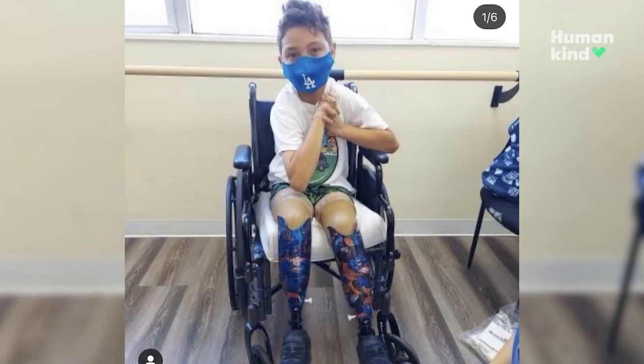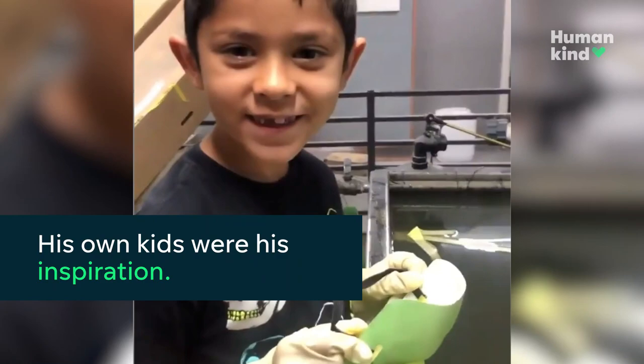They don't really know who I am. They know nothing about me. I don't promote it to the sense where I want that attention per se. It's always just doing it because it feels good in the heart, you know?